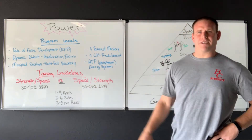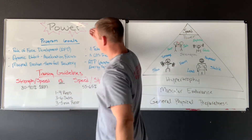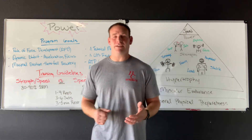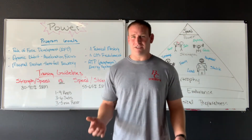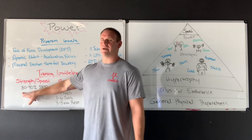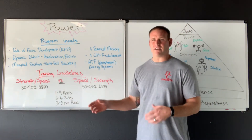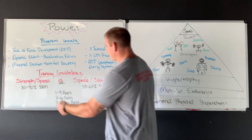So how do we go about it? There are two ways we can train pure power. The first is emphasizing strength-speed: we still want some weight on the bar. I can be powerful by attempting to move it fast, but if it's really heavy, it's obviously not going to move all that fast — think powerlifting. The intent is to go fast, but because the load is so high, we won't be able to. The second way is speed-strength, where we actually take a lot of weight off the bar and emphasize the speed of the movement.